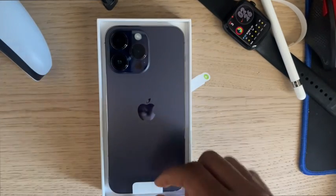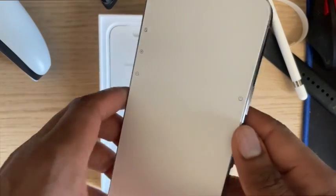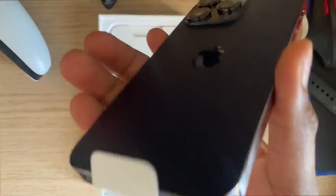That color — Jesus Christ! If you want me to review the PS5 or the Apple Watch, let me know.